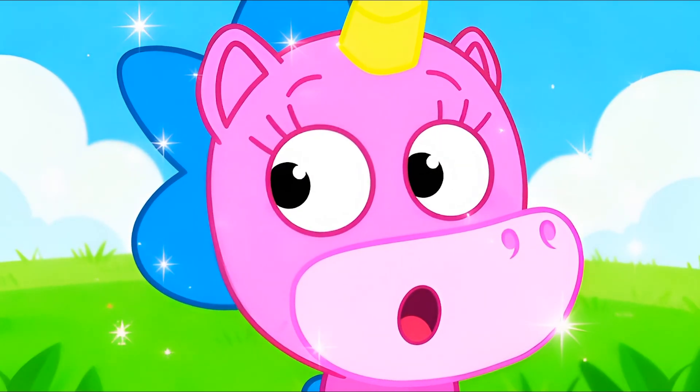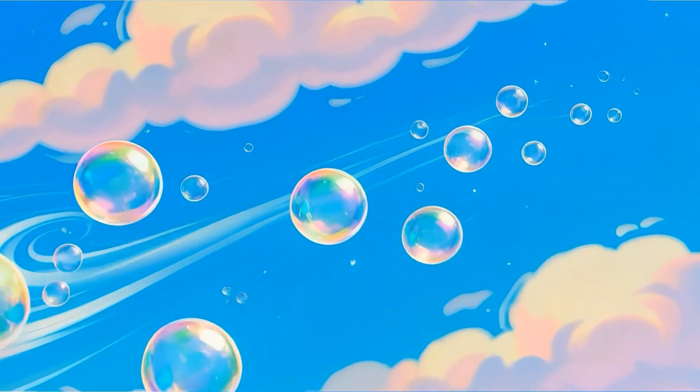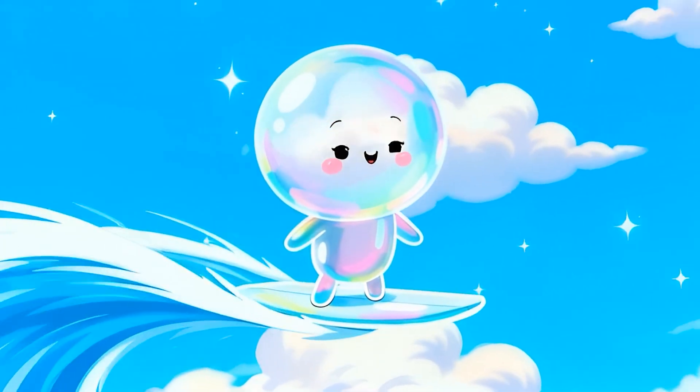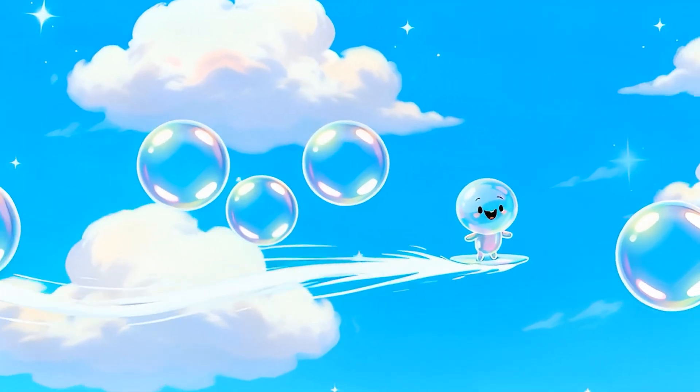But how does it fly? When we blow, warm air gets inside the bubble. It's always warmer than the air around it, and so the bubble rises up. Bubbles don't have wings — the wind helps them.